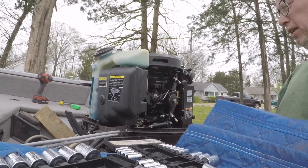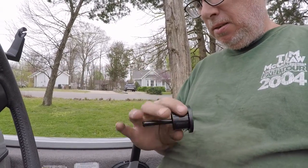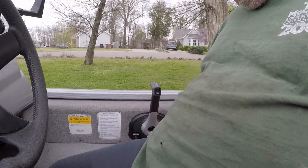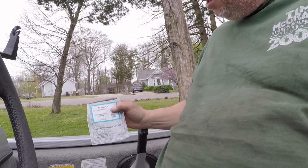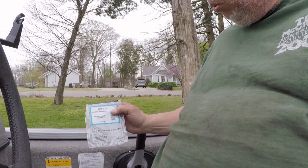Now we can fire this thing up and test it out. I got our new button - just got to go on the remote down here, and that one's 891645A01.